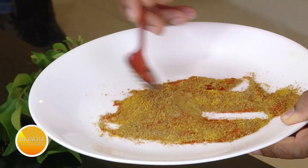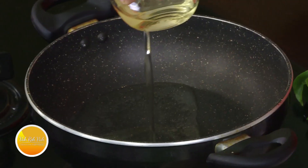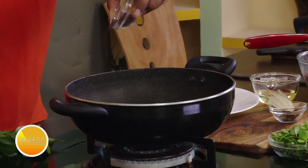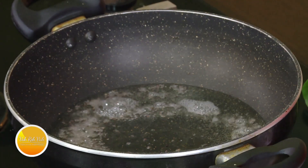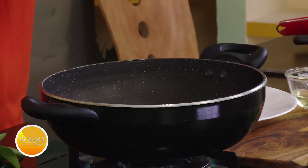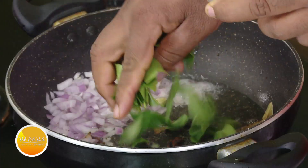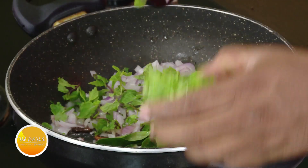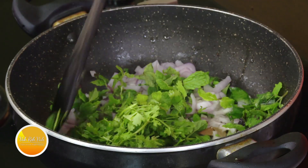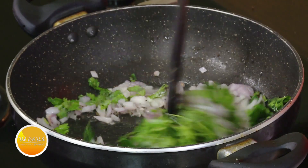This is already mixed up — keep it on the side. Add some coconut oil in the pan, add mustard seeds, and once they crackle, add bay leaf, whole garam masala, and onions. Add curry leaves on one side, then mint and chopped coriander. Add some salt and sauté till the onions are slightly colored.